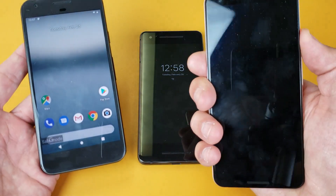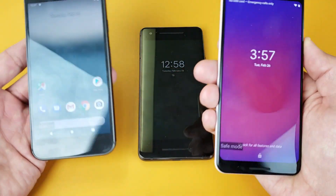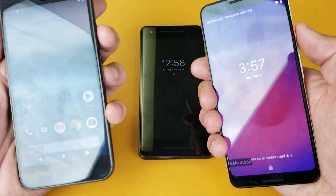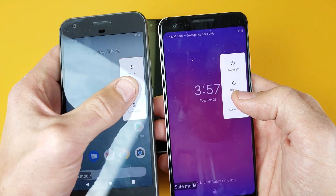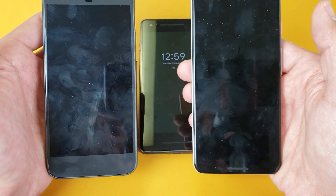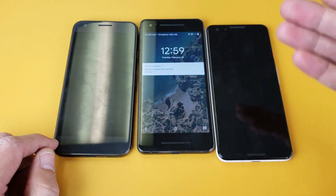You can see safe mode on the bottom left-hand corner on the Pixel 3 as well. To get out, it's very simple — just hold down the power button and then you simply tap on restart. Once it boots back up, it'll no longer say safe mode on the bottom left-hand side and you'll be out of it.